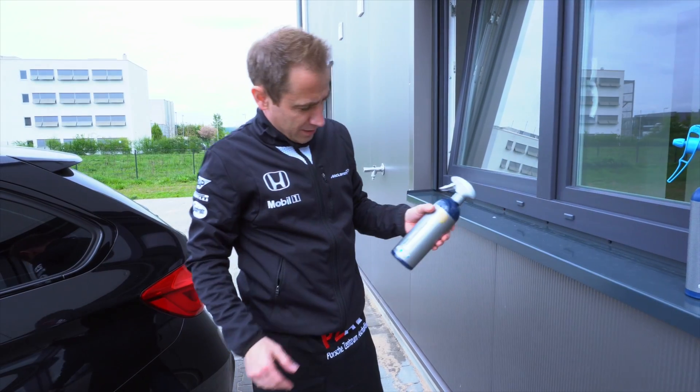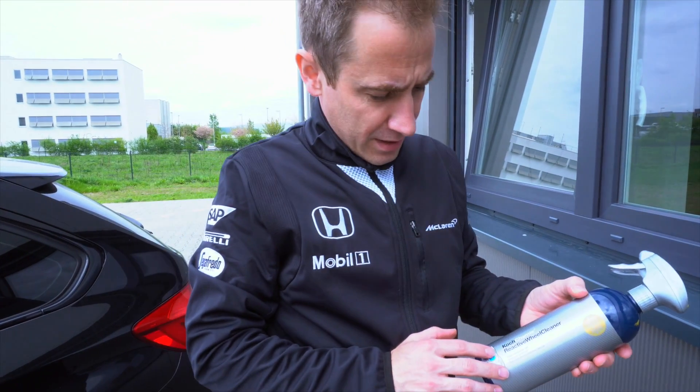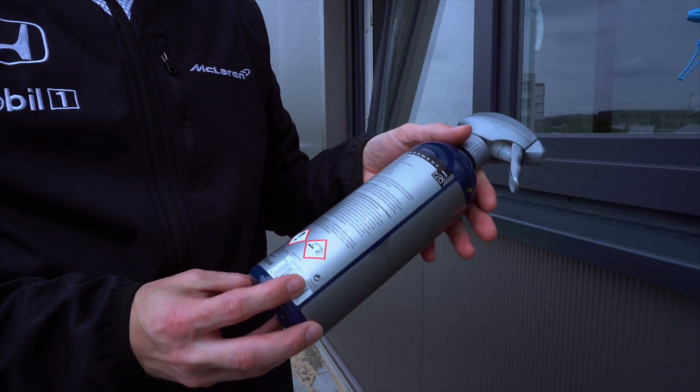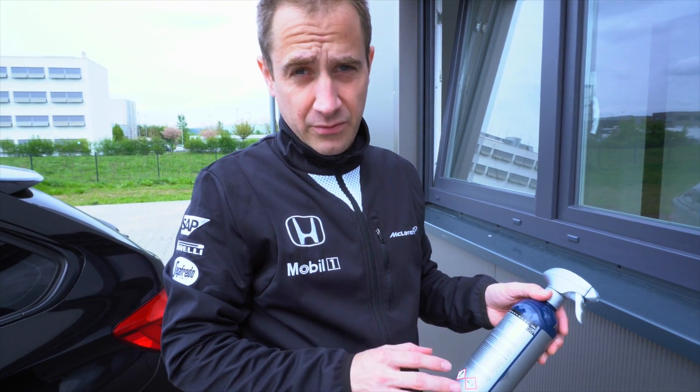Today I want to show you the Koch Chemie Reactive Wheel Cleaner. It's an acid-free, extra strong wheel cleaner, and I think you will be surprised how good this stuff really is.